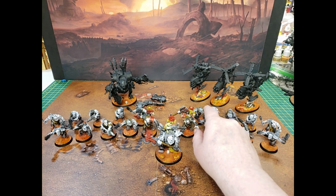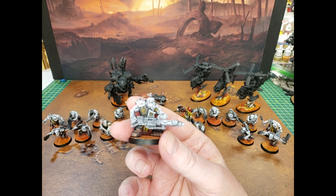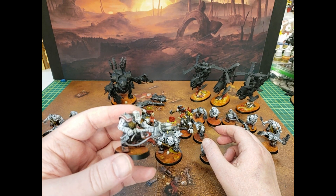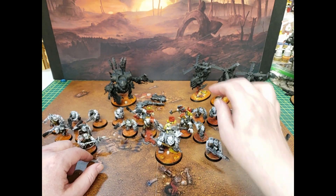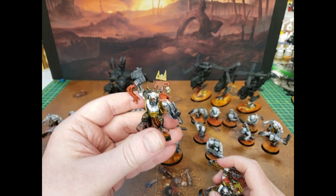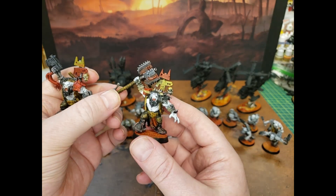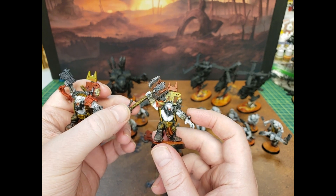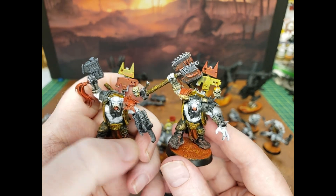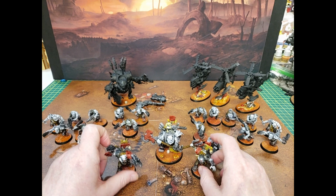The only options you get with the Boys is you can make a Boy with a Big Shoota or one with a Rokkit Launcha. You can see my guys are all at different stages of being painted. Then you get the Nob torso — you can make him with a Power Klaw and a slugga, or with an open arm and a big choppa. There are just two different heads; the grill is the same on both. I colored them a little different just so I could identify them on the table when I'm playing.